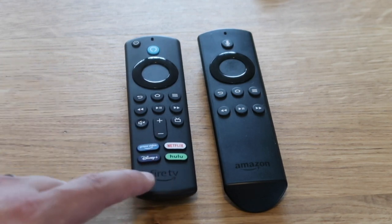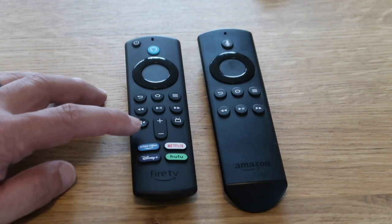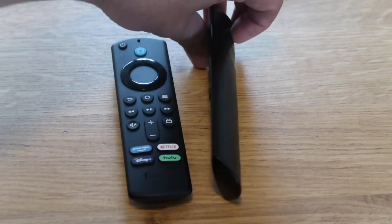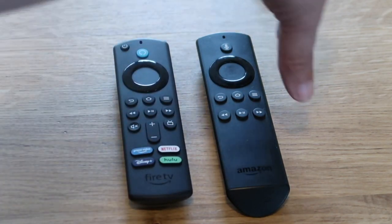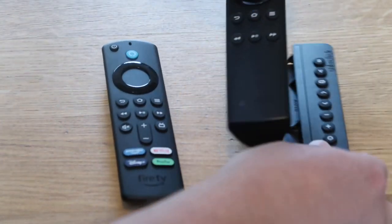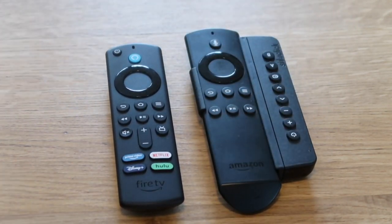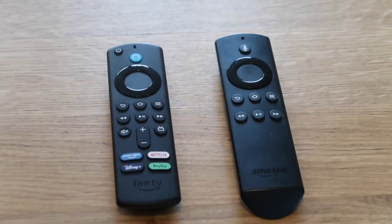It's got the Fire TV branding on the bottom, while the old remote had Amazon branding. It also has plus and minus symbols to control the volume on your TV — the old remote did not have that. You had to buy an extra device that hooked up on the side. That extender was required on the old remote to control and turn the TV on and off and adjust the volume, but now it's all in one remote.